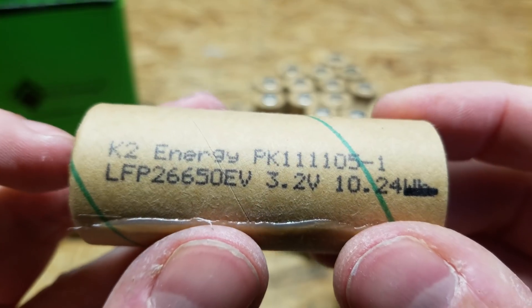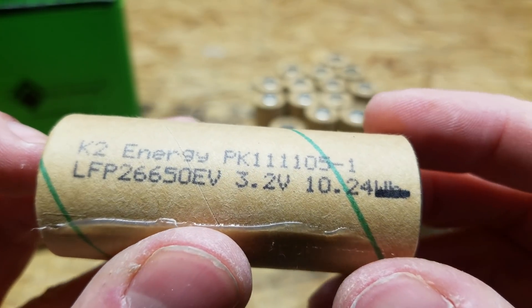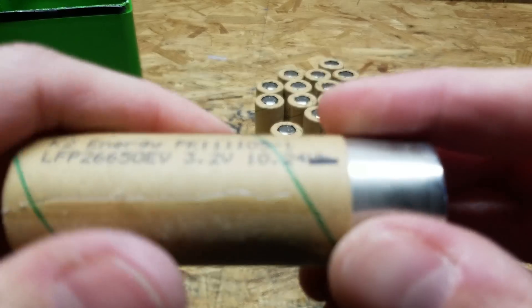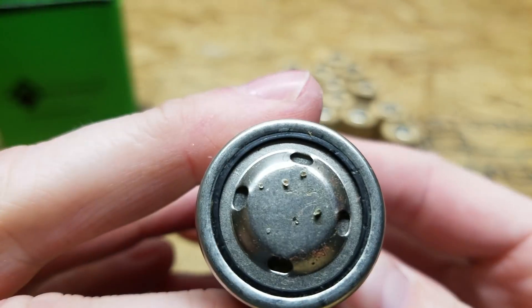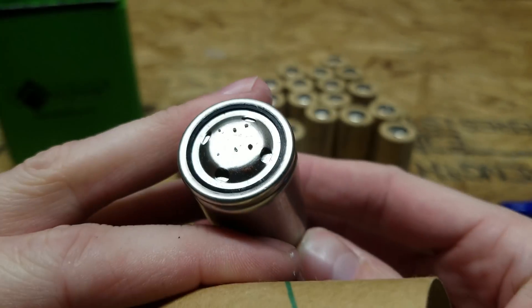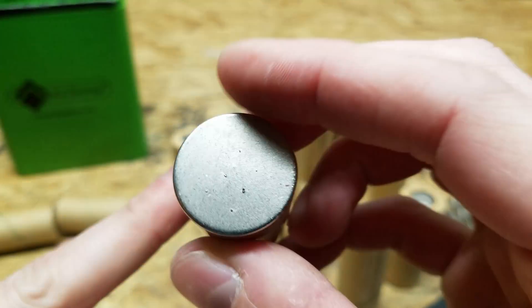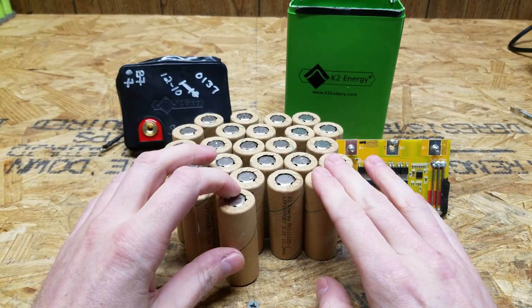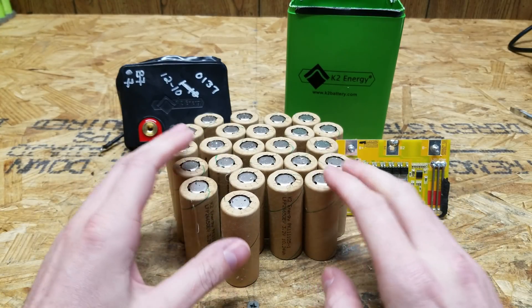Here's the cell again — as we said earlier, it's a 10.24 watt hour cell. You should be able to slide it out of the cardboard wrapper. It's a standard cylindrical cell — there's nothing overly special about it. I'll likely put these in my hoard of other lithium iron phosphate cells to be used at a later point in time.